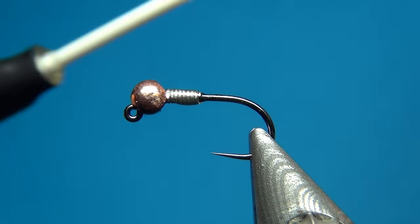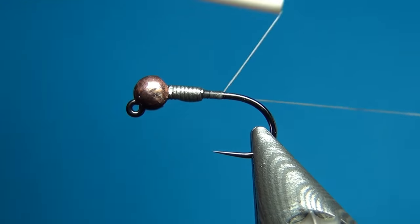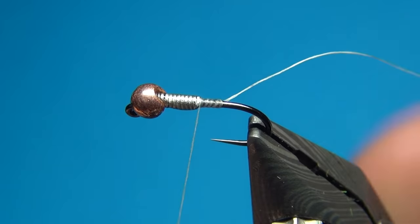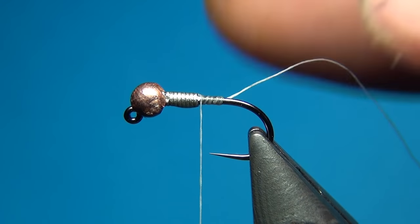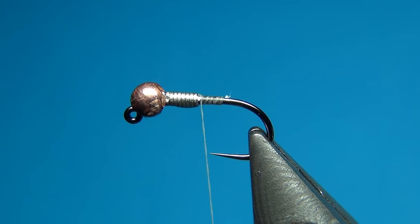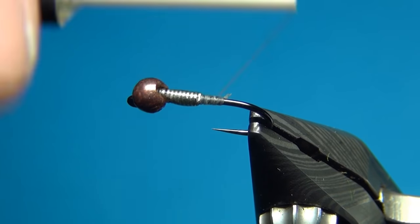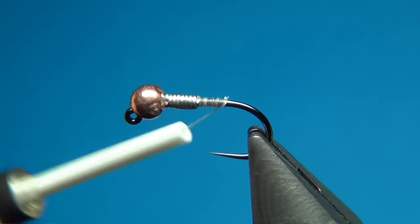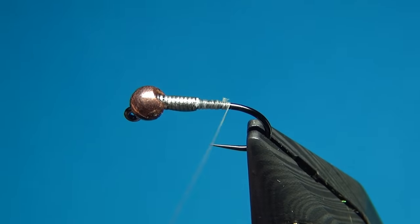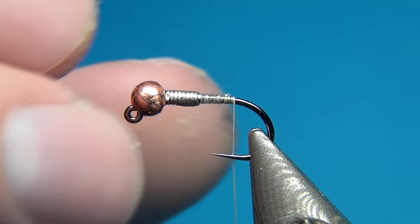The thread I'm using is the Uni 6/0 in white, which is going to help me build up the shape of the fly. Then I'm going to use the Nano Silk from Semperfly — the 18/0 is really thin, so if you used it from the beginning you'd have to put down about 10 times as many turns just to build up the same amount. It's really not necessary to waste such a good thread on just underbody work.